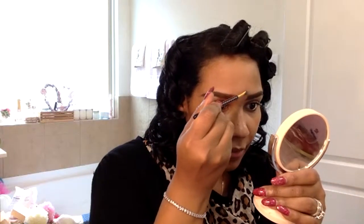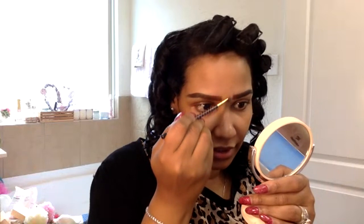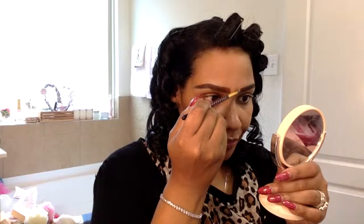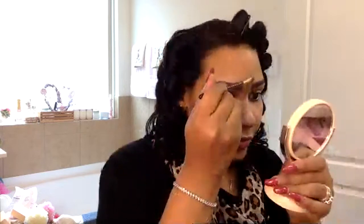Now we're going to move on to eyeshadow. Back then either you did a natural color or barely any color at all. Some people used a blue color but that kind of ages you and was more towards the 60s. I'm going to go for the natural eyeshadow look of the 50s — it makes it easier to wear different shades of lipstick, especially red, without looking aged.